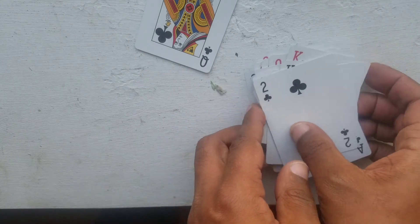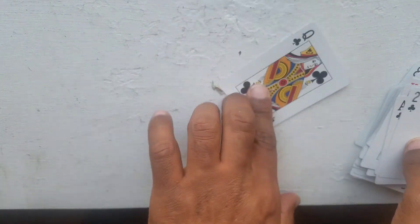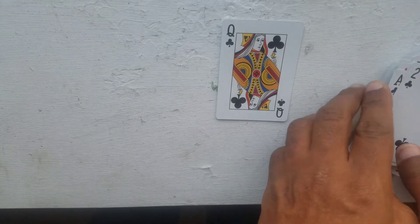...that this is your card. I'd say this is a top 20 favorite card trick.